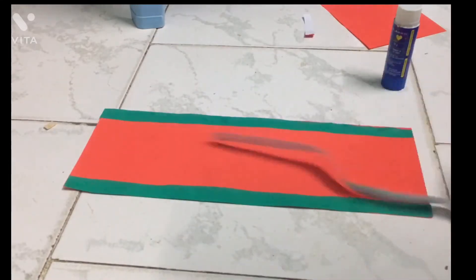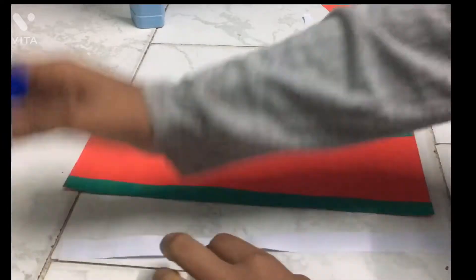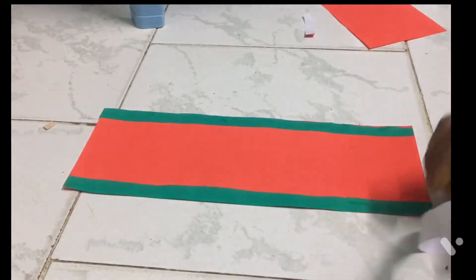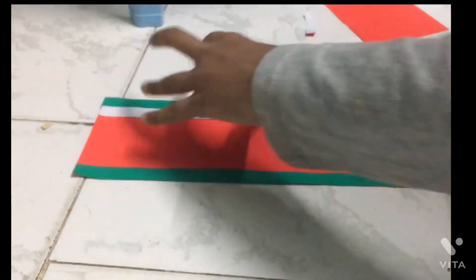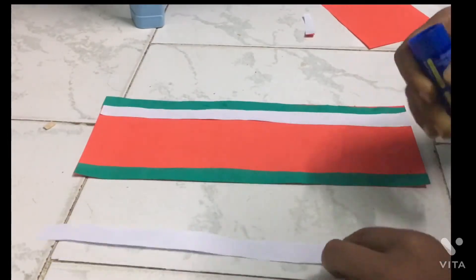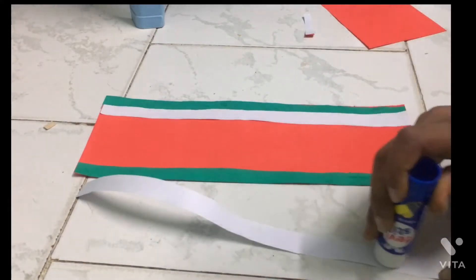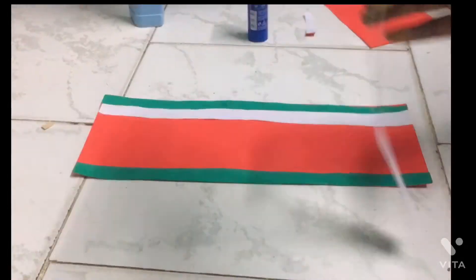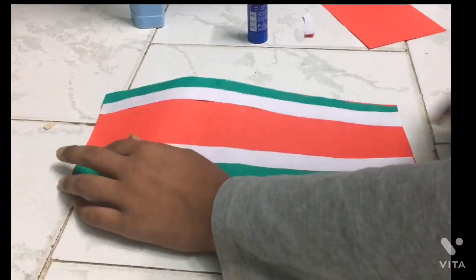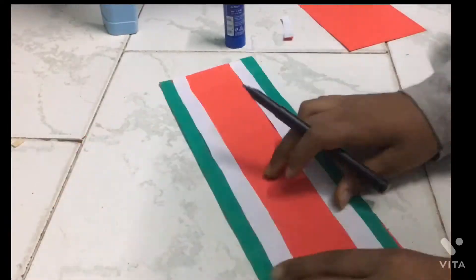Take two white strips and use gum to do the same. Like that here, and take this and take it out, put this. Now take a black sketch and put this like this.